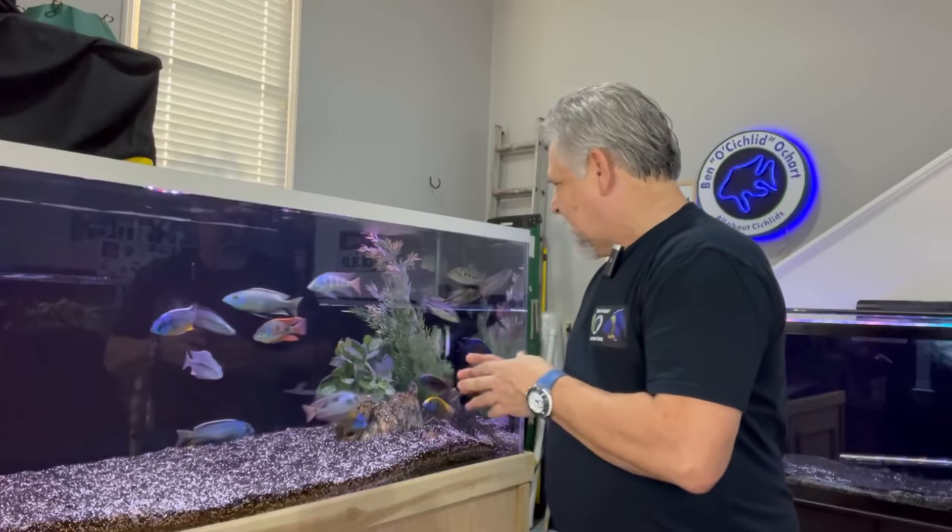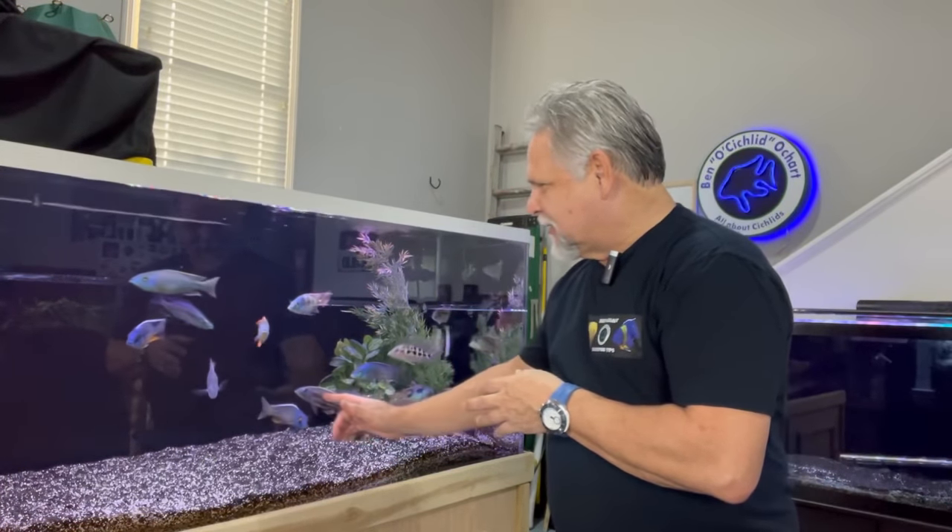Hello YouTube friends, Ben Orchard here. Thank you so much for tuning in. If you've been following my channel for a while, you know that there's one African cichlid in particular that I've been crazy about the entire time I've been keeping African cichlids. I've got one now and he's spectacular. Let's take a look at him and let's talk about this particular kind of African cichlid.